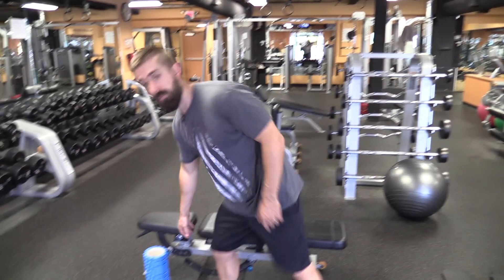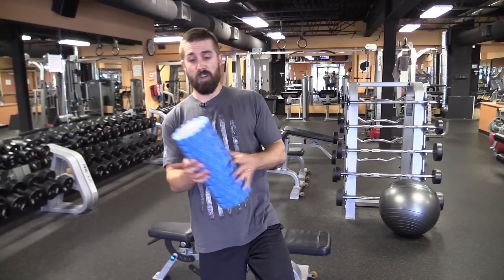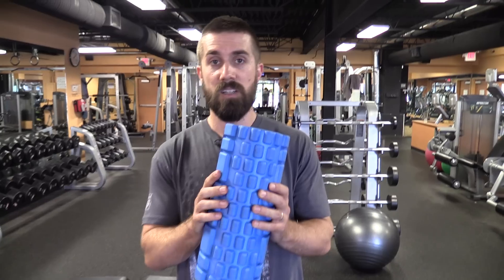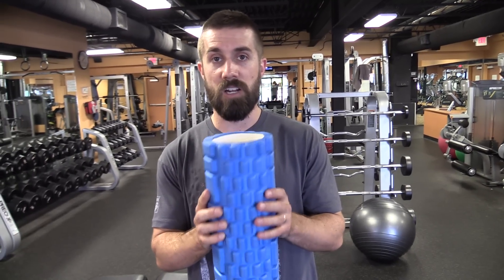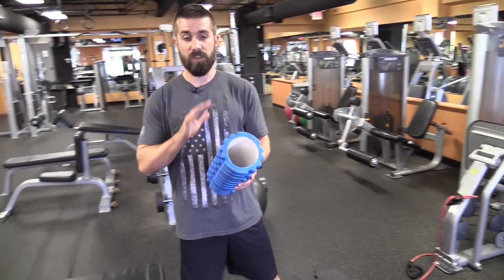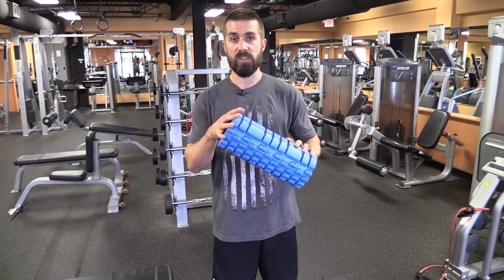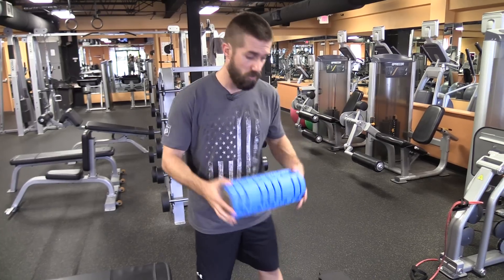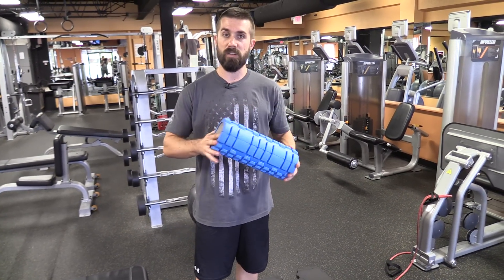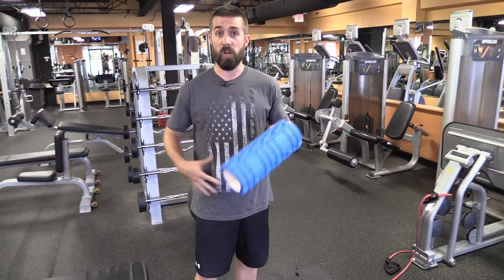I'm going to show you a lot of stuff that's really effective in opening those hips up, increasing mobility and flexibility. One of the things I always recommend to my athletes is using one of these — it's called a foam roller. Do a quick Google search on foam rollers; this thing will radically change your training and recovery. Before we do any kind of work, I don't care if you're young, old, beginner, or advanced — you're going to be on this before you do anything. Today we're just going to be working on the hip flexors.